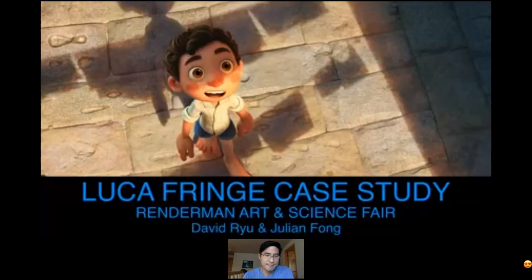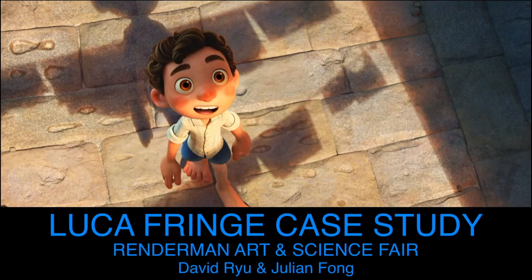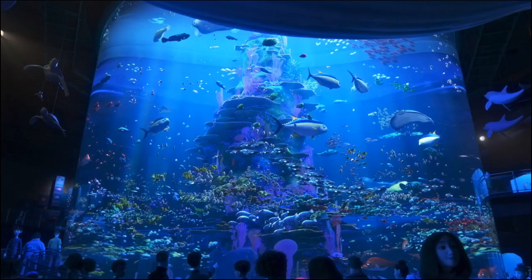I'm David Ryu — I was Visual Effects Supervisor on Luca. I'll be presenting with Julian Fong, a principal software engineer on the RenderMan team, talking about really amazing work in RenderMan that we used on the show for something called shadow fringe. One of the special things about making movies at Pixar is that if you're presented with a crazy challenge, you can pick up the phone and get the amazing expertise of the RenderMan team to work with the show. On Coco, RenderMan engineers made RenderMan able to scale up to millions of lights to achieve the vibrant world of the dead. On Finding Dory, RenderMan took a huge leap with RIS and path tracing to make all that water really sing.